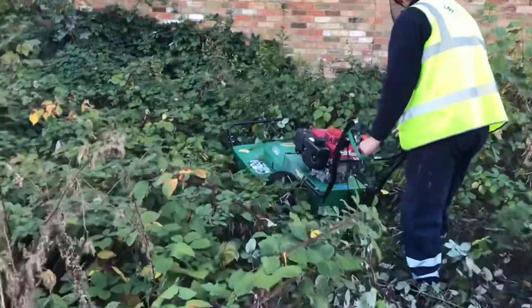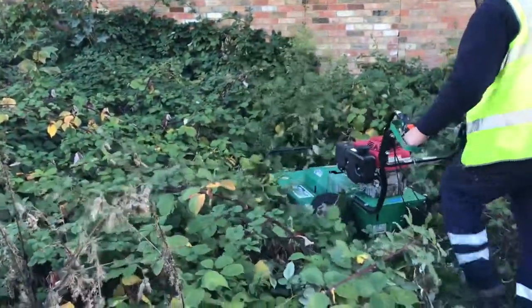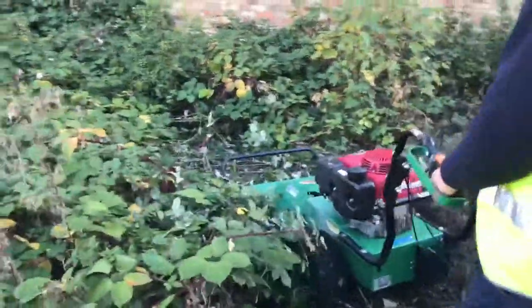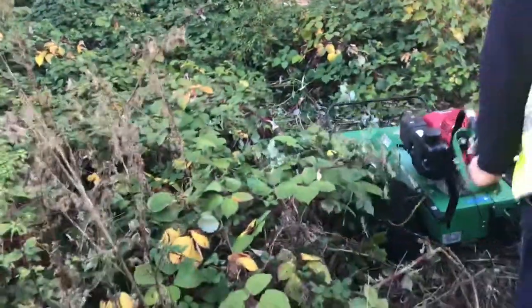As you can see from the video, it's pretty overgrown. There's a lot of brambles, a lot of nettles, a lot of shrub, weeds, and grass.